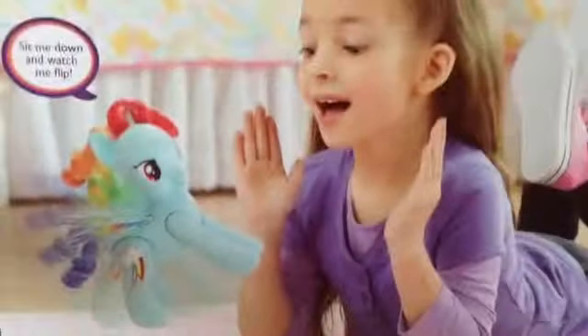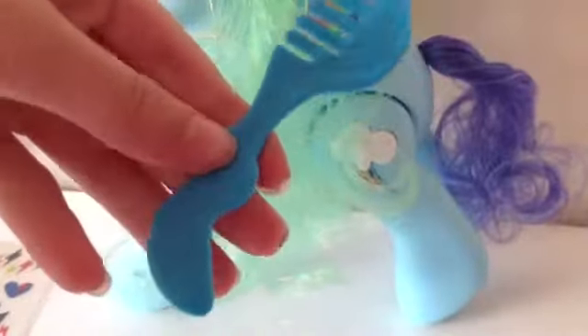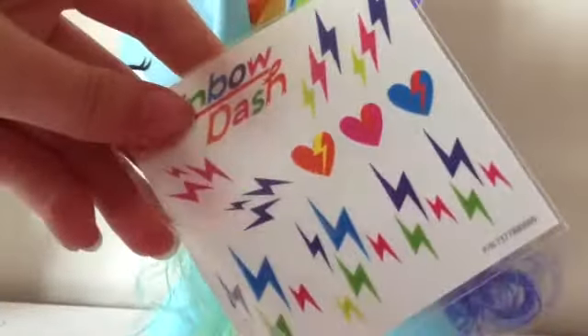So I'm gonna get to opening this guys now. Here she is out of the package, and it comes with this blue brush and these stickers — cute stickers!